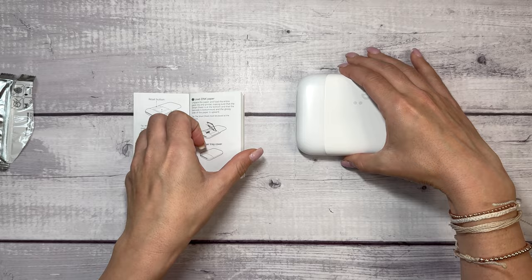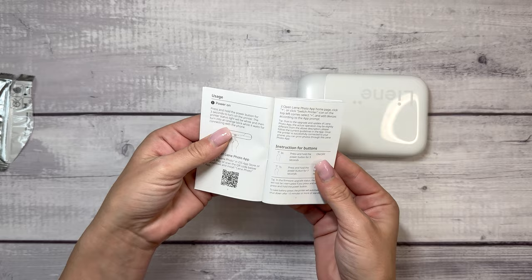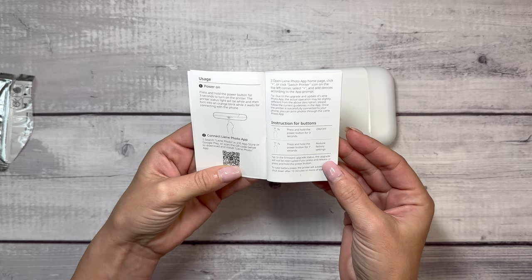It looks like the paper will come out of here once printed. And then I think I just need to open the app, connect it — you can connect it by scanning the QR code or you can connect it by searching the app in the app store. So let's grab my iPad and get to printing.